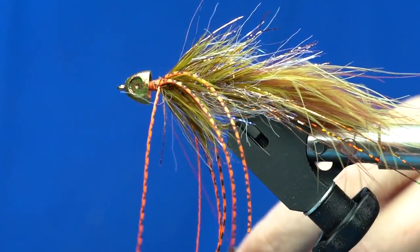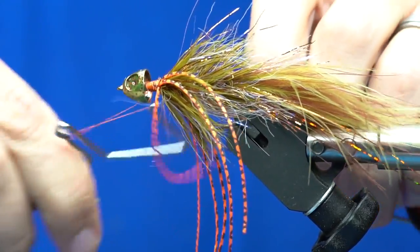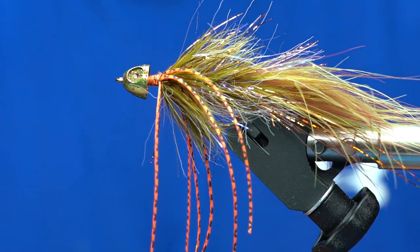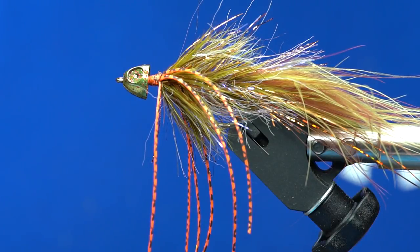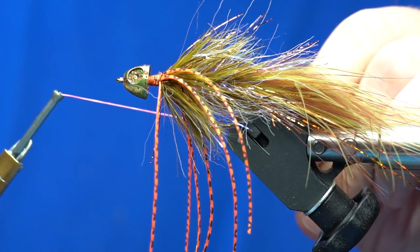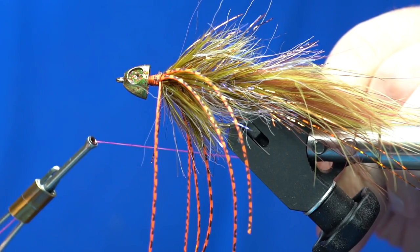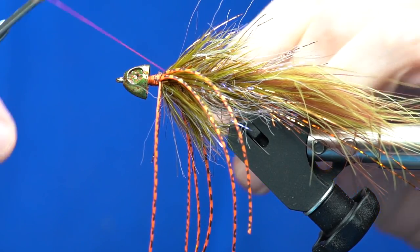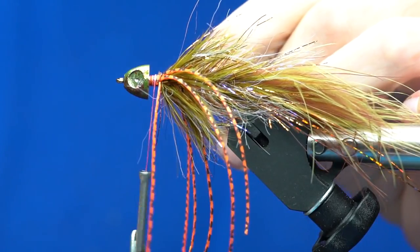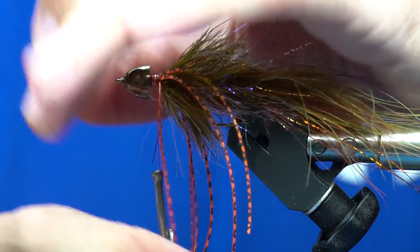Once those are nice and secure, go ahead and give a whip finish — done with the six-aught thread, switching over to gel spun. This is a reddish colored gel spun. I've got several colors of this, and when I first started buying GSP I didn't realize you're never going to see it, so it really doesn't matter if it's red, white, black, chartreuse — whatever color they make. If you get the collar nice and thick, you're never going to see the gel spun through the deer hair. So it doesn't matter what color it is.